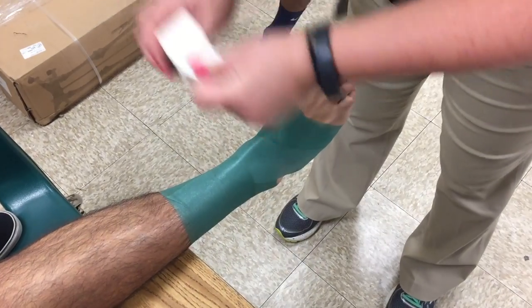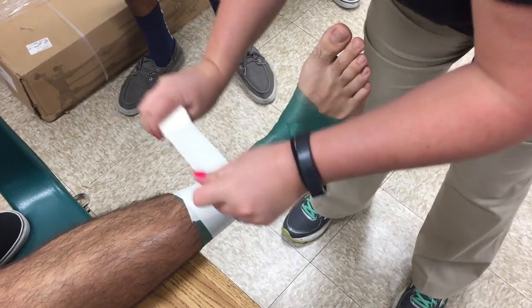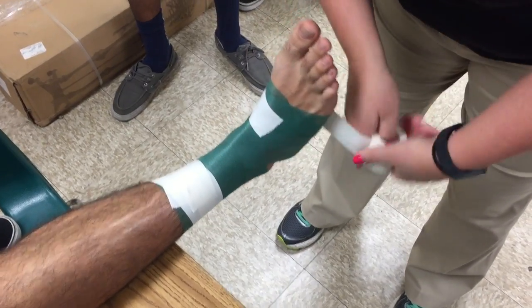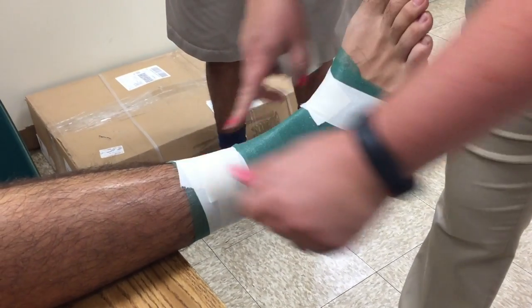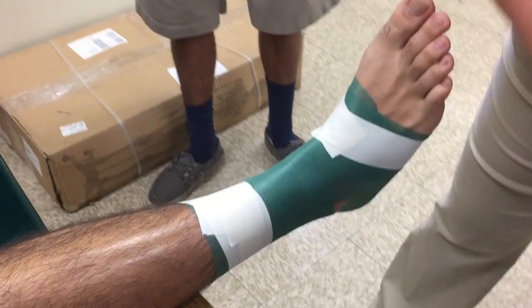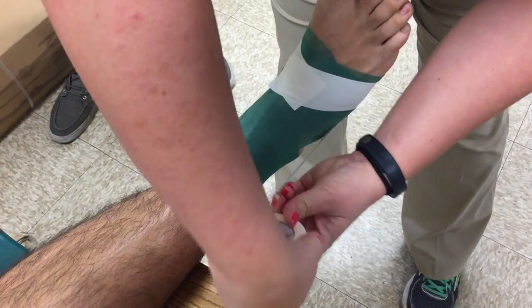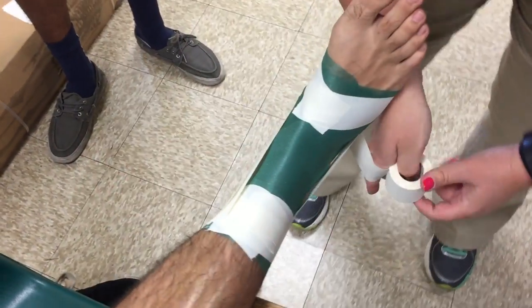We've learned the first three steps. You have your base one, base two, base three. You have your three stirrups going medial to lateral. You don't have to compress and mold them to the body part — just leave them where they're at. Your cover strips are going to do that for you.